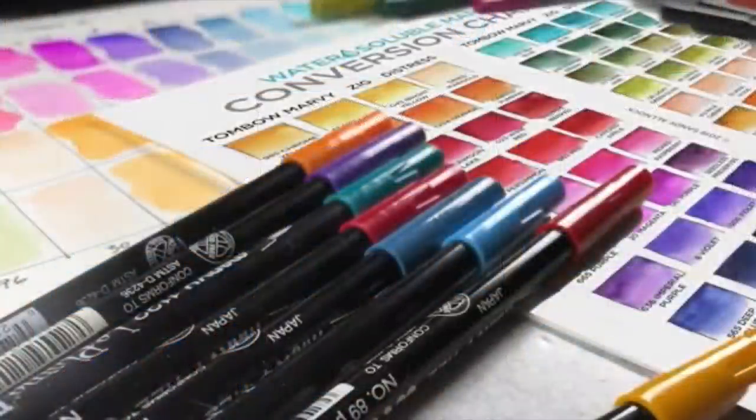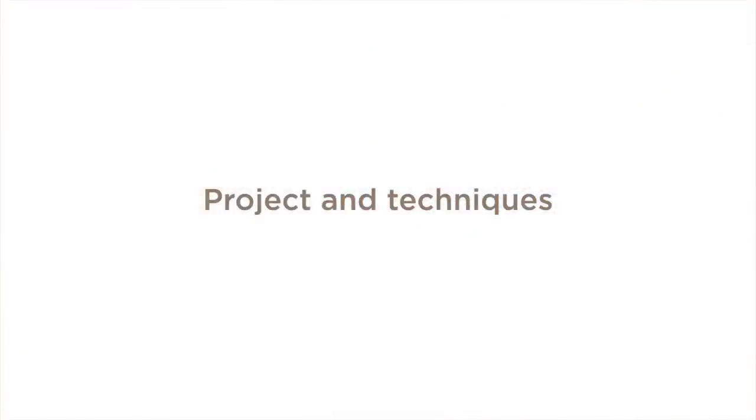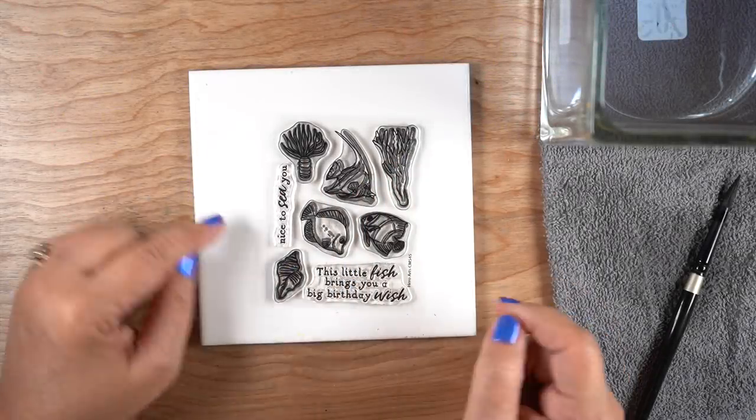You can practice with different kinds of papers you may have. I also have a free color conversion chart available to download from my teaching site — I compared Tombow, Marvie, Zig, and Distress markers, though the Distress markers aren't around anymore. Now let's get to the project I want to show you, because that's where I'm going to actually use these techniques in real life — I'm not a swatcher; swatches only tell me so much.